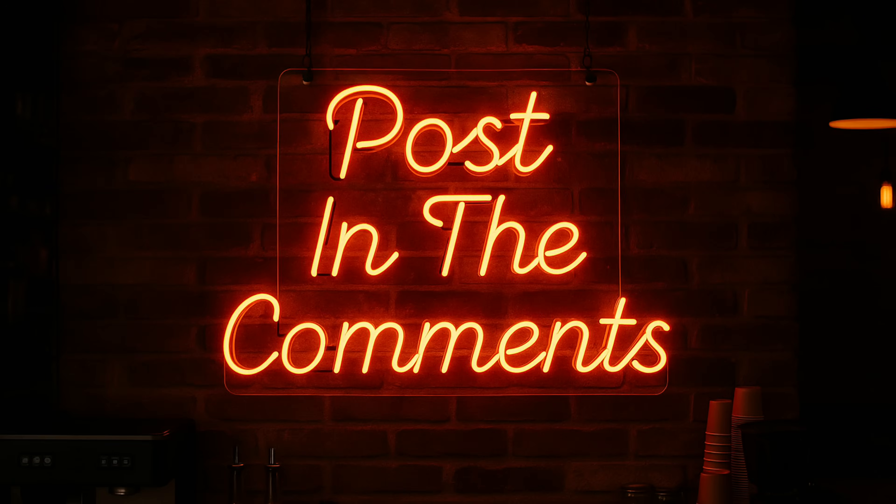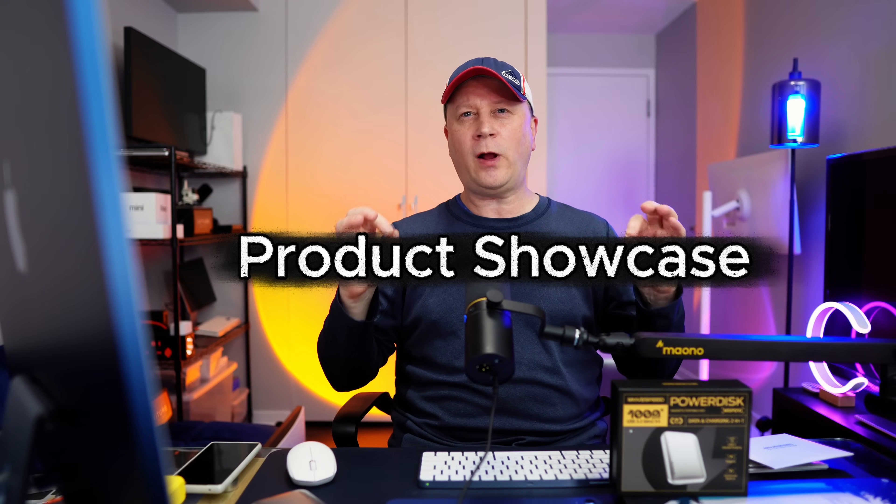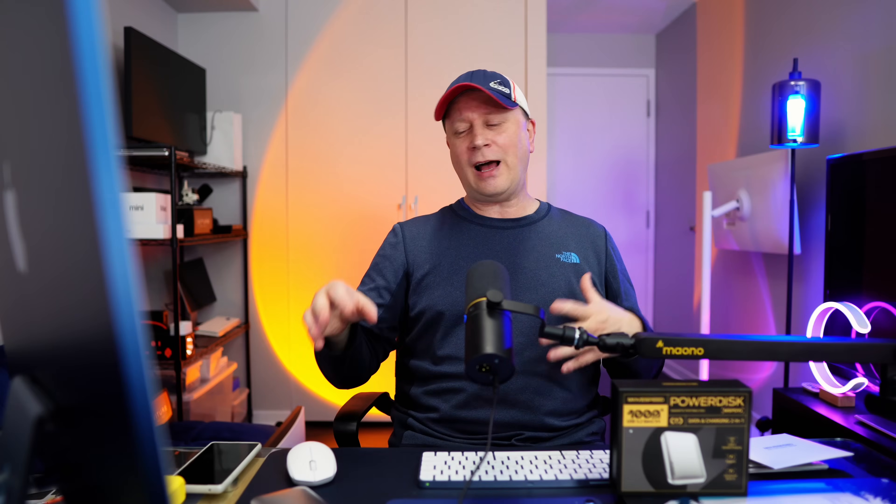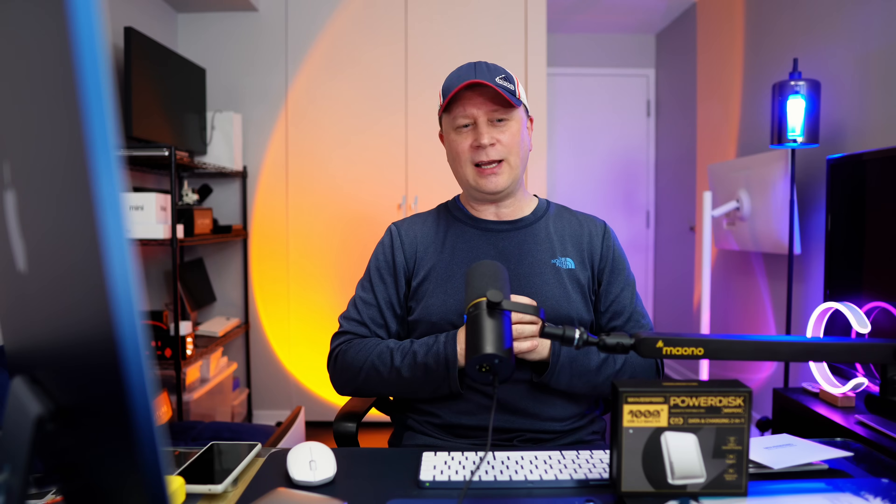We're going to wrap this up. Post in the comments if you can think of any other uses for this. Again, this is just a product showcase, not a full review. I'll have a link in the description — you can pre-order now for good pricing before it officially comes out. I love introducing innovative products from companies you may not have heard of that are making really cool stuff. Heat on the device has been really good with no overheating, though I've only had it a short time. We'll talk in the next video. Peace.